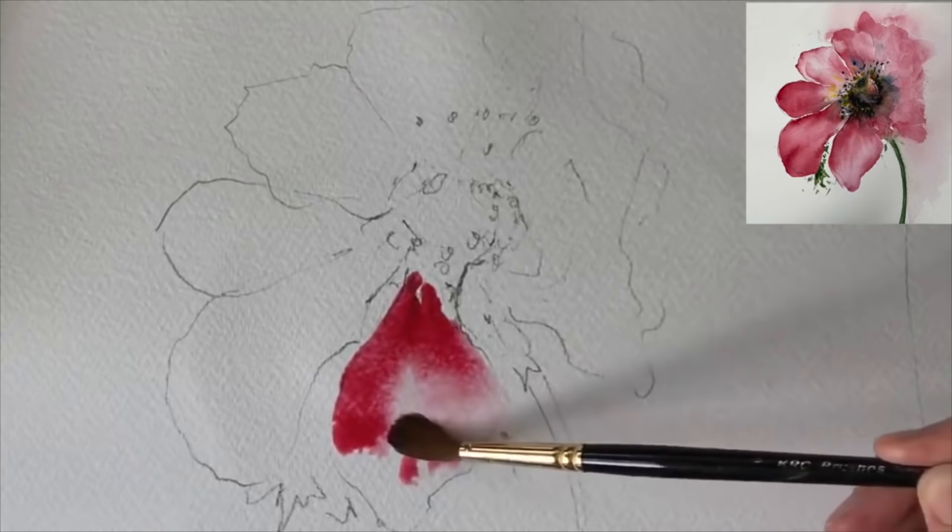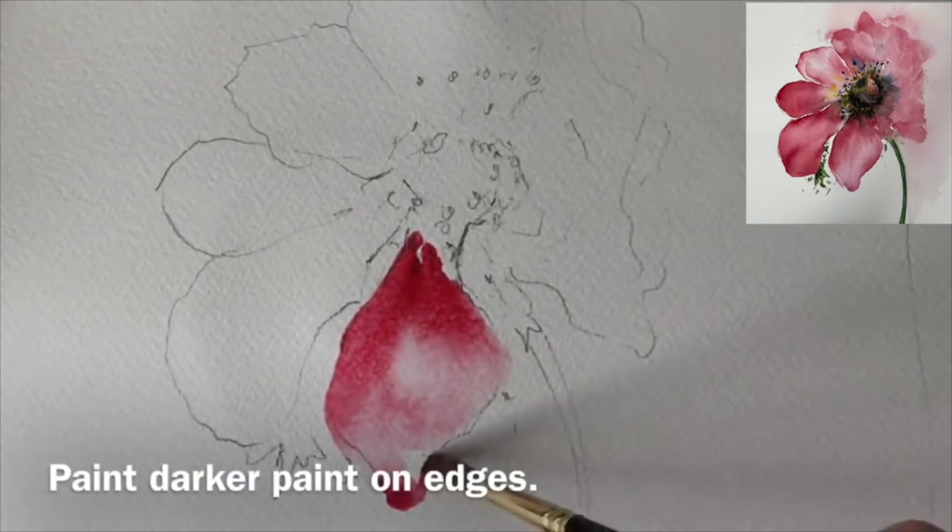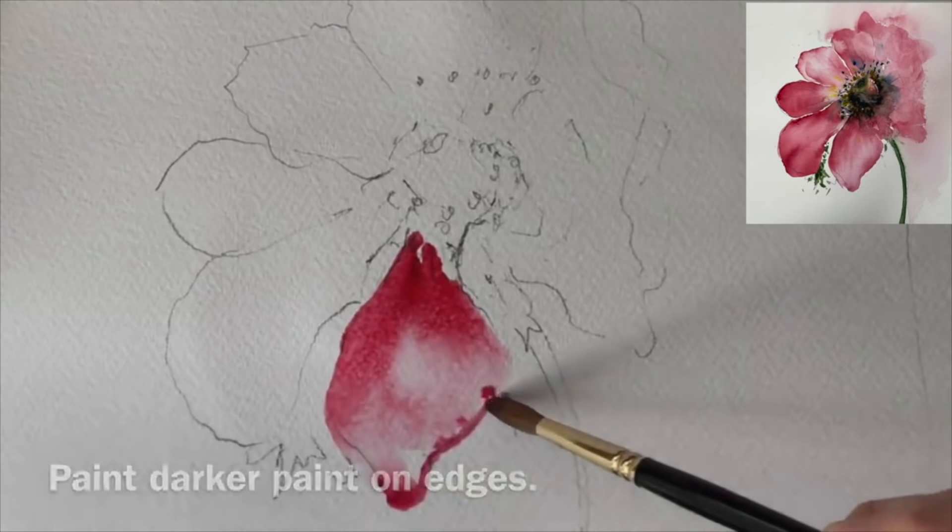As you can see here I really sort of take my time with the painting, and I've dropped some water in the sort of middle to bottom part just to get some lighter areas. Now I'm painting some creamy paint on the edges here, really thick and creamy, so it's damp into wet to create those dark edges.